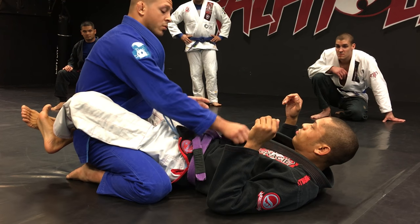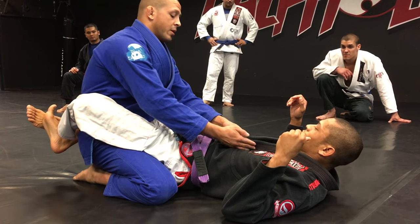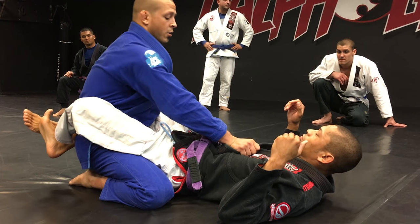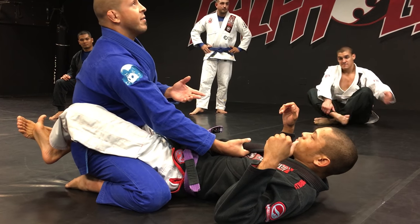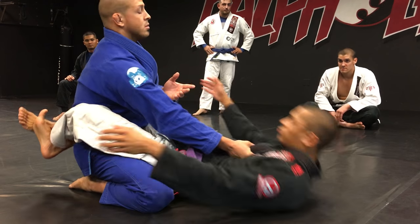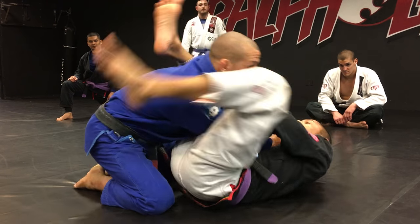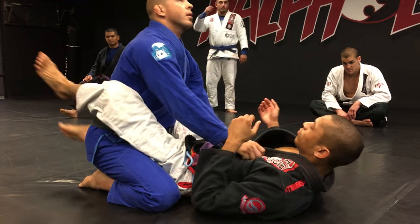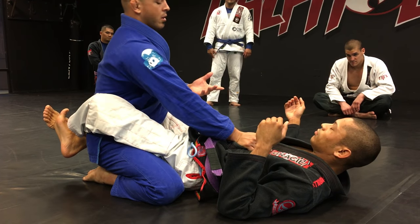One hand on his chest or solar plexus area. What I like to do is bunch both lapels together and grab — palm down, knuckles in. My hand is keeping him from sitting up, but he can't sit up. I'm not too high up to expose my arm for an arm bar; just at the solar plexus or maybe a little lower.